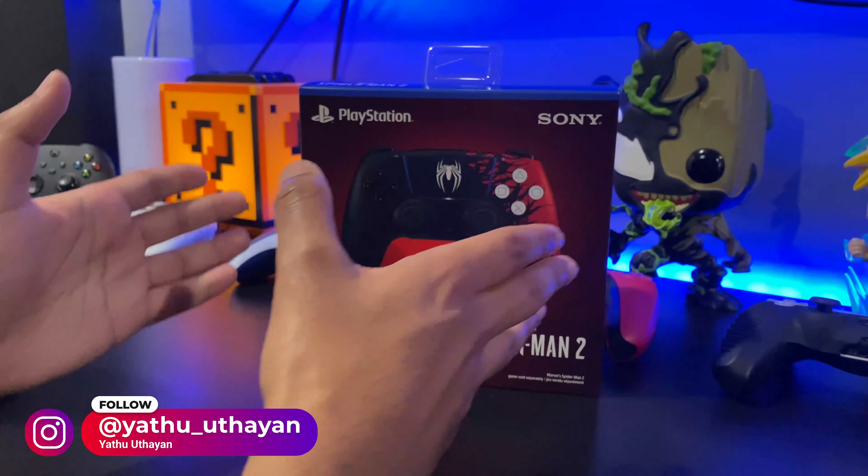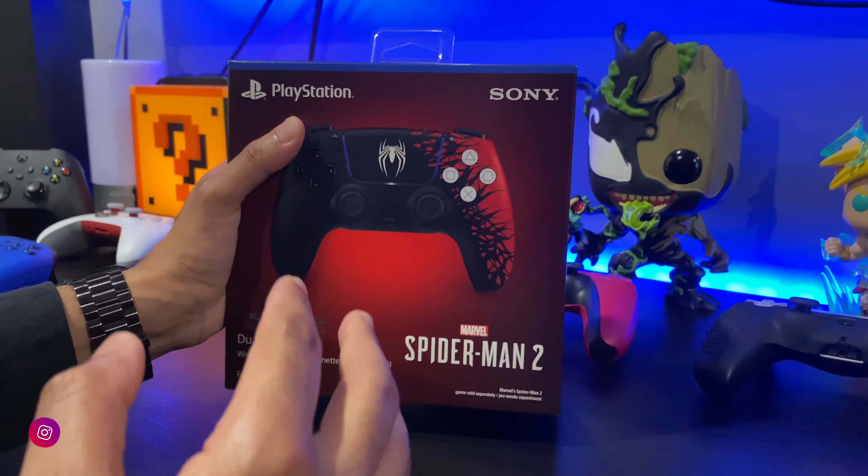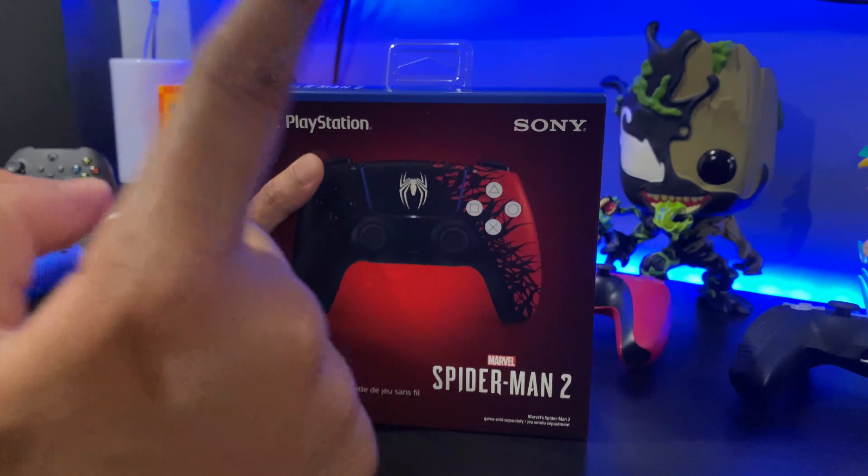Today we have the Sony PlayStation Spider-Man 2 DualSense limited edition controller. We just got it today, so we're going to get it unboxed for you. But first things first, we are going to take a look around the box.